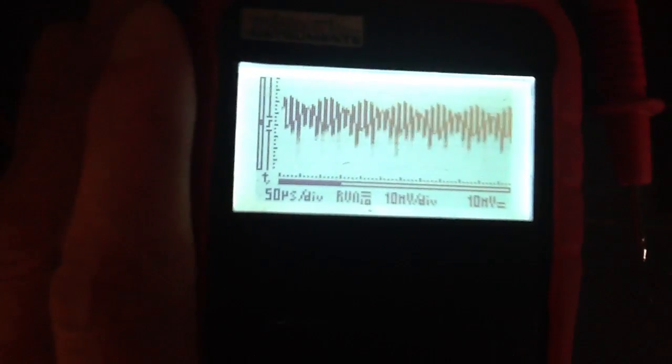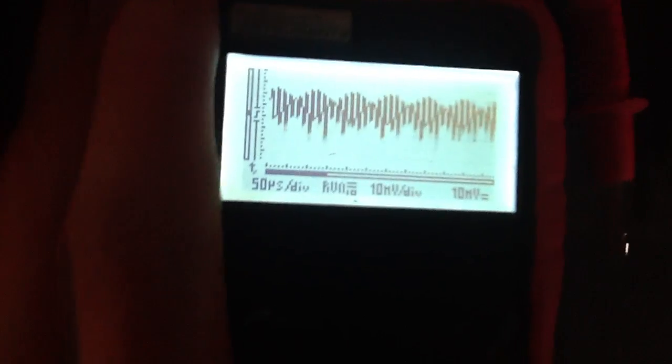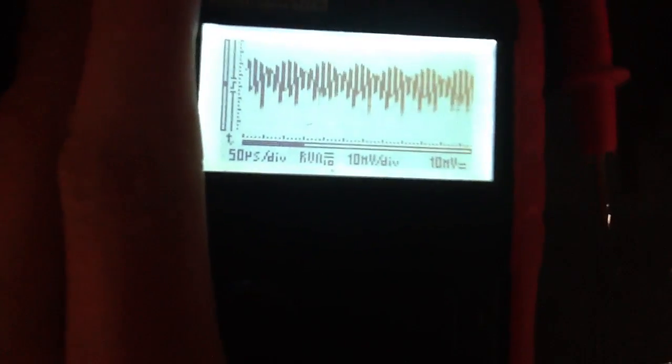Even when I bring my hand up to it, it changes. Who knows what's really going on? Standing waves seem to shift around as I move, so the meter itself might be interfering, but anyway, we'll go with that.